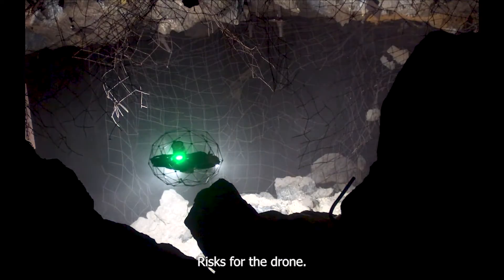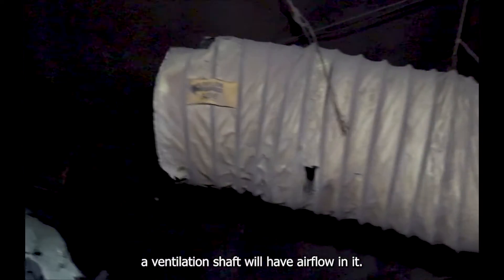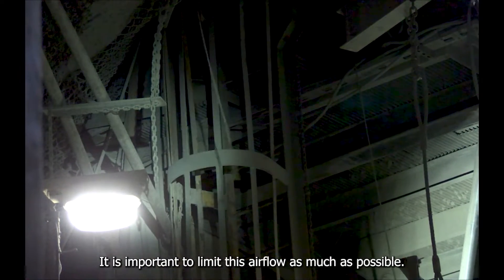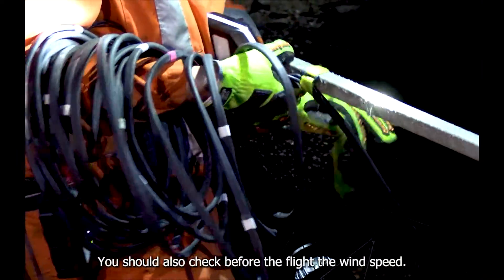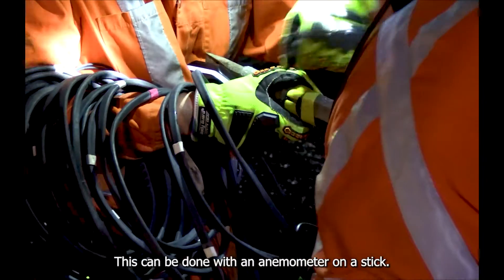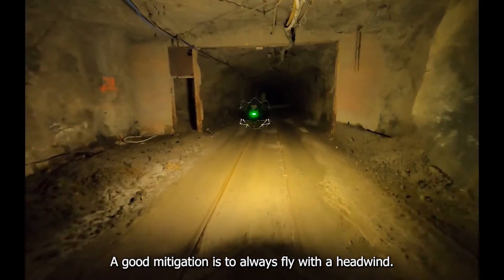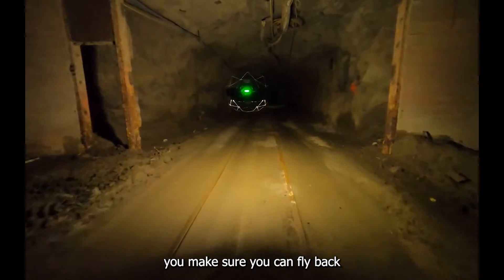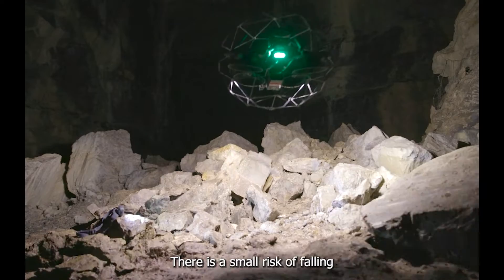The main risk for the drone is the airflow. By definition, a ventilation shaft will have airflow in it, so it is important to limit this as much as possible. You should check wind speed before the flight using an anemometer on a stick. A good mitigation is to always fly with a headwind — this way, you can fly back in case of increased airflow.